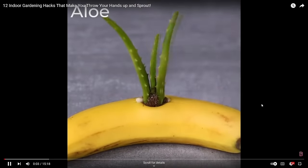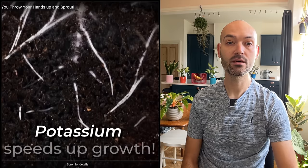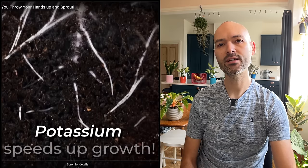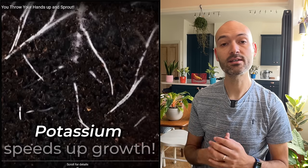It looks like we're starting off with a banana — sticking a finger in, and that's an aloe vera they're burying. They think the potassium from the banana, if you stick your aloe vera in it, will make it grow quicker. Potassium speeds up growth — not really true. Sticking a banana in the soil is just going to create mold when it rots.